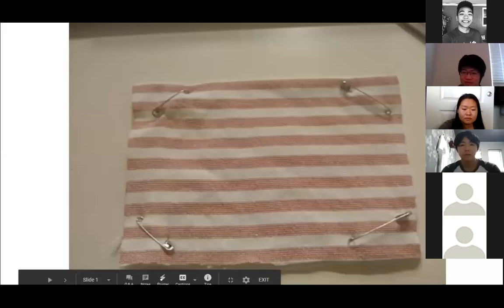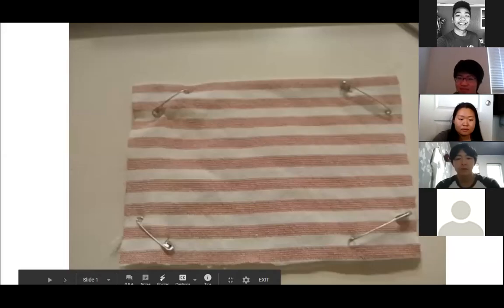My name is Ethan and I'm going to be presenting the sewing option on how to make a face mask. Here is a presentation. Can everyone see my screen right now?